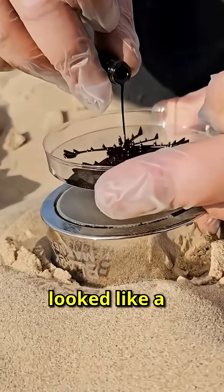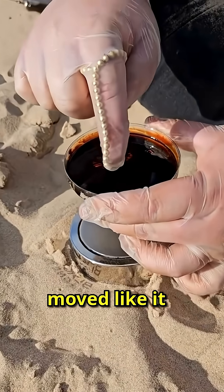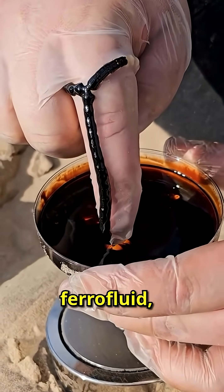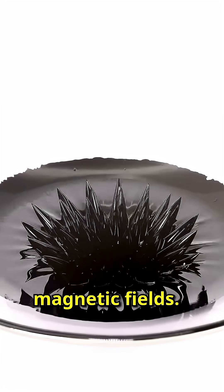What came out looked like a venom symbiote. The black liquid moved like it was alive, forming spikes that defied gravity. This is called ferrofluid — a magnetic liquid that reacts to magnetic fields.